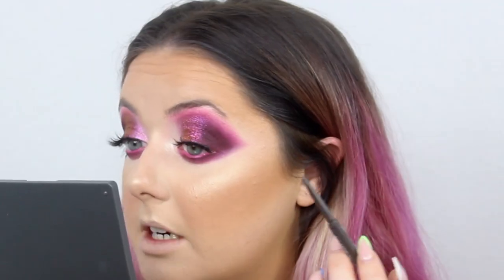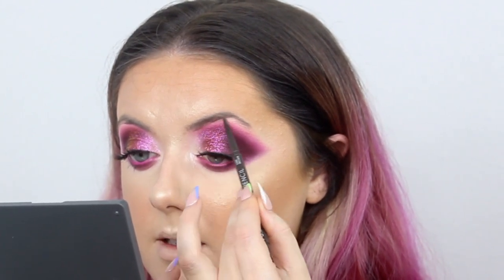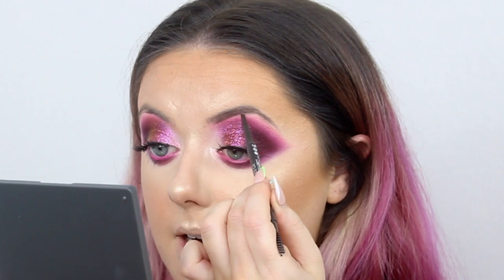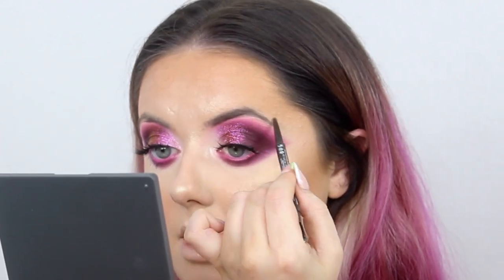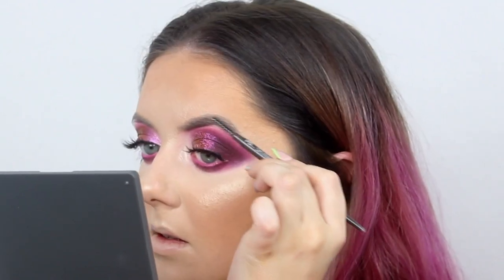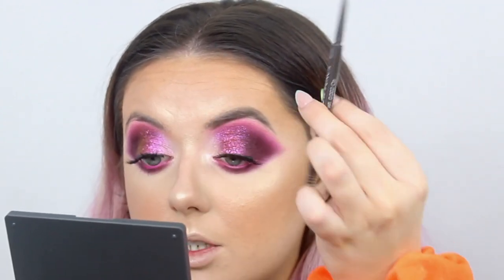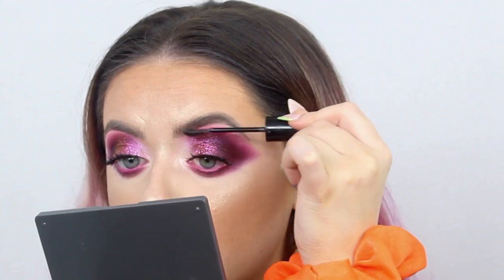For brows, I'm taking the Primark Brow Pencil in Dark Brown, following the line of concealer I created earlier and sketching underneath. Starting about a third of the way into the brow, I'm sketching through with hair-like strokes, then switching to the top of the brow and dragging downwards to create more hair-like strokes. Through the front of the brow I'm doing flicky upward motions. Then to set those in place, I'm taking the Maybelline Brow Drama in Dark Brown.